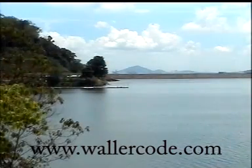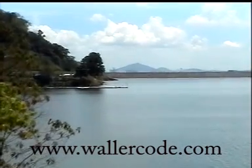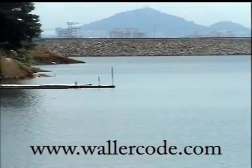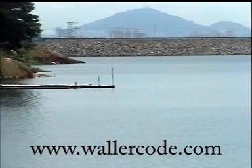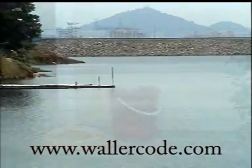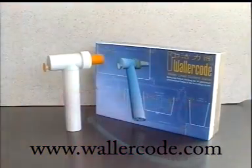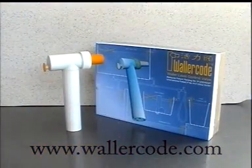In future, clean water will become more and more expensive, and the supply is gradually becoming insufficient due to fast-growing demand. As a result, more dams will have to be built, which will destroy more natural habitats. So, don't waste precious water — use WallerCode water level controller.